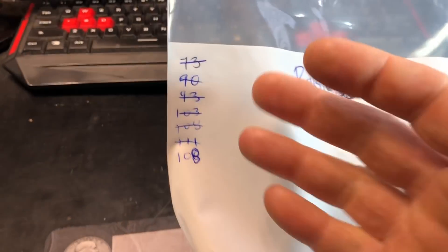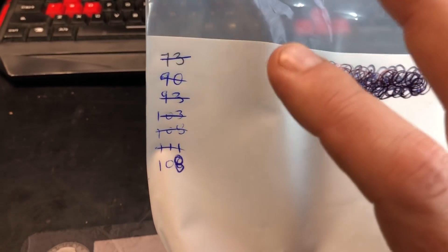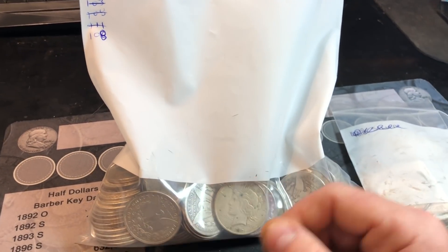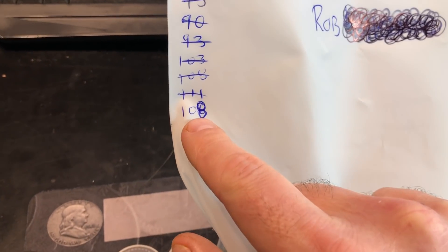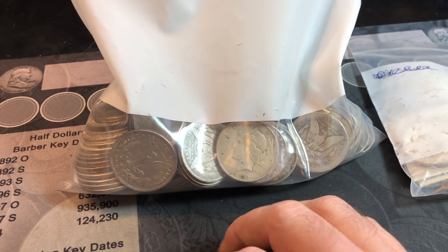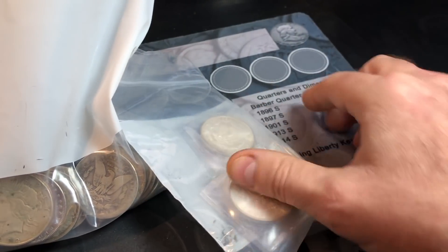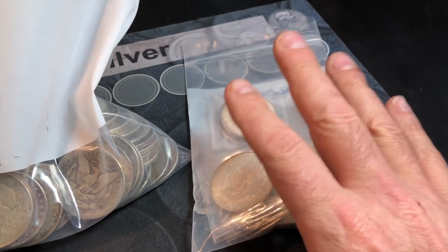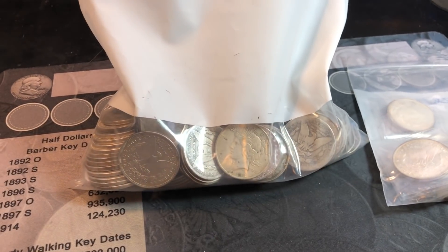What he does is put all the Morgans and Peace dollars that are not in high grade in this bag and keeps a tally of them, and people do pick from it here and there. Either way, worst case scenario, we've got 108 Morgans and Peace dollars to comb through for any VAMs, better grades, and maybe album upgrades. I don't know what dates these are, but they might be common because I got them at a good price.